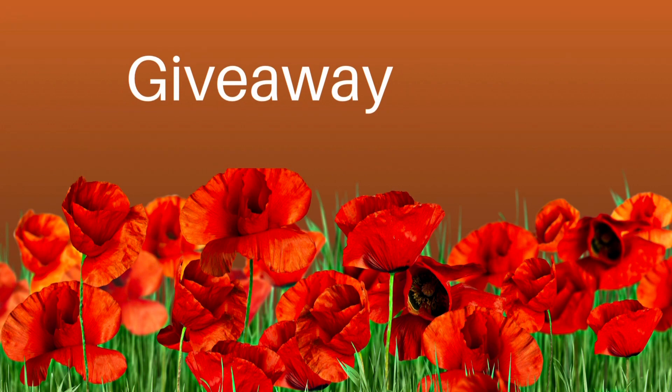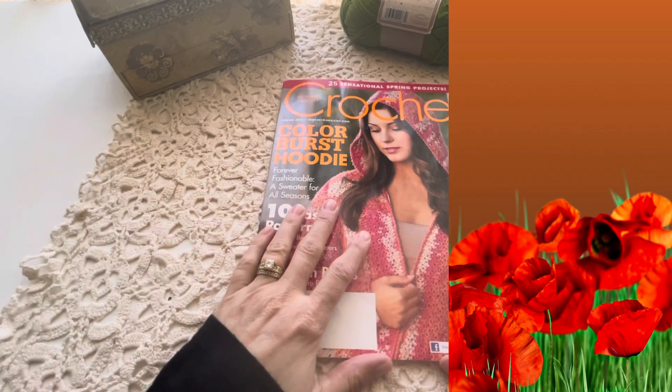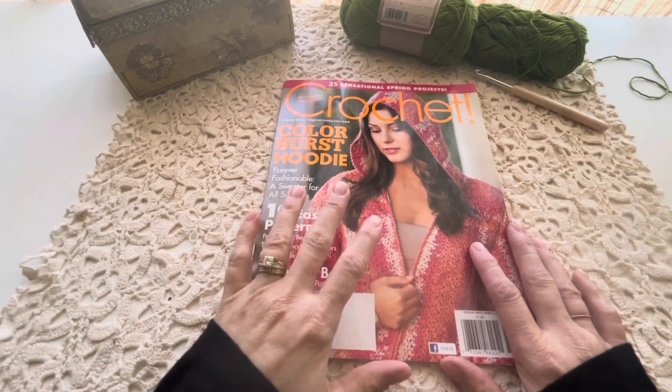This hop is hosted by The Crafty Nomad. Make sure you watch this video to the very end because I will be doing a giveaway. So let me show you where I got my pattern.